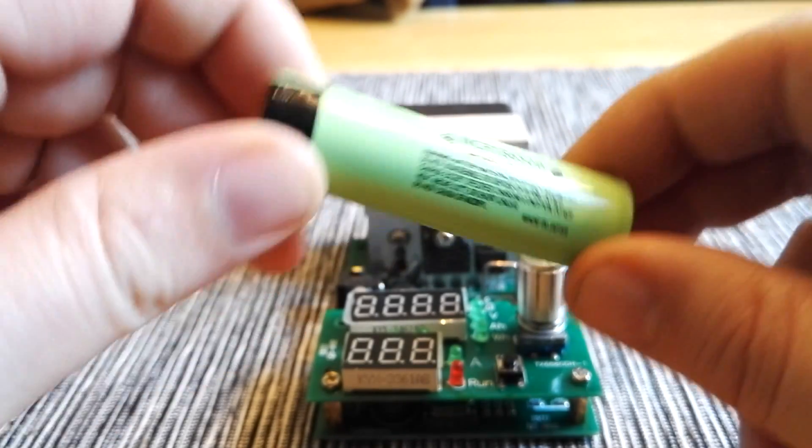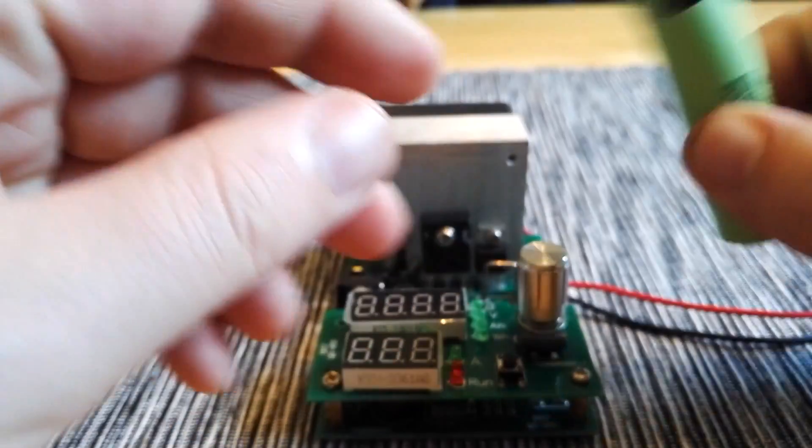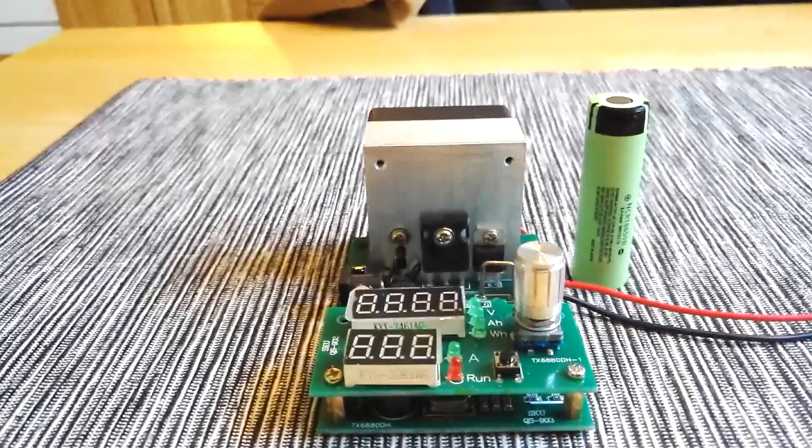So that was my review of the NCR Panasonic batteries from GearBest. Thank you for watching. Bye bye.